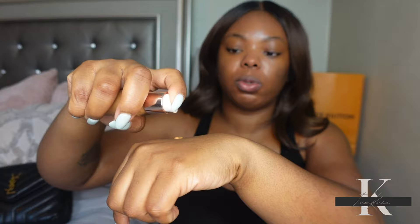It does come with a primer, but I'll be using a Tom Ford Soft Matte primer. I'm going in with the foundation — I'll do about two pumps. As you can see, it's got kind of a watery, runny consistency.